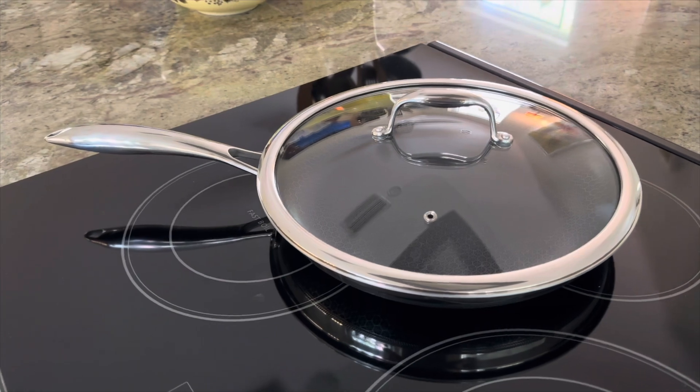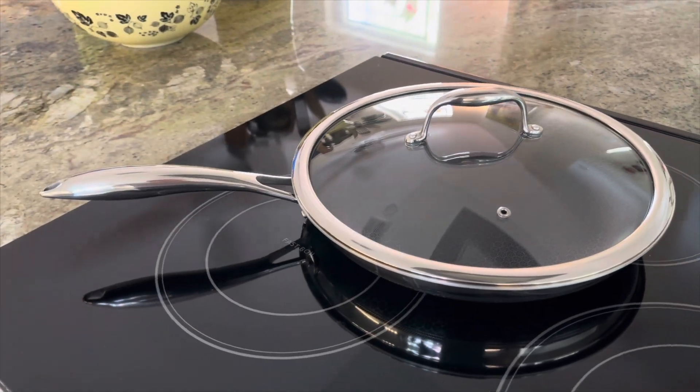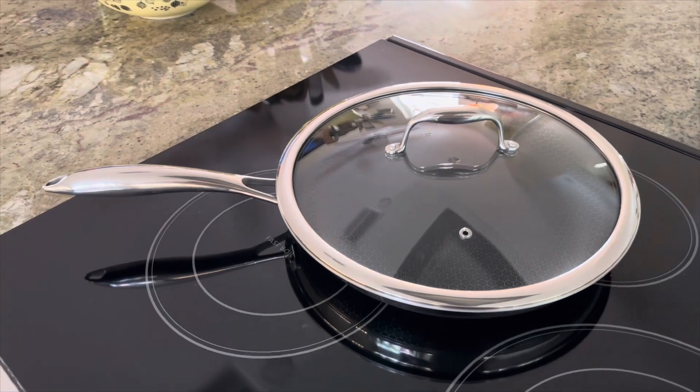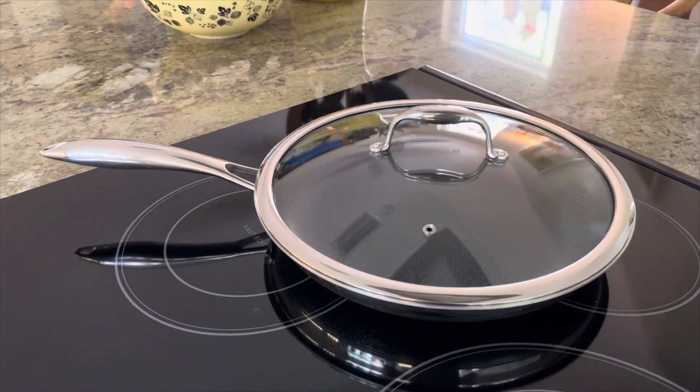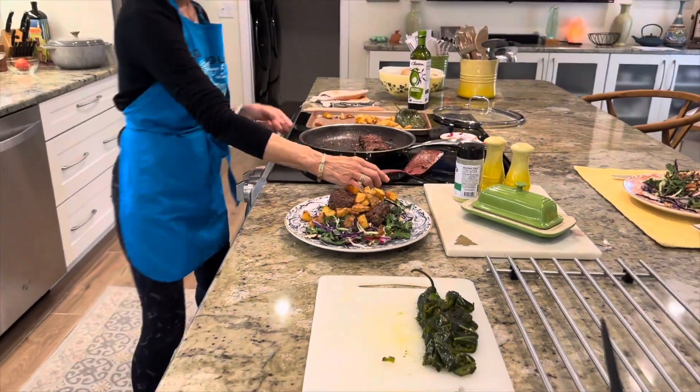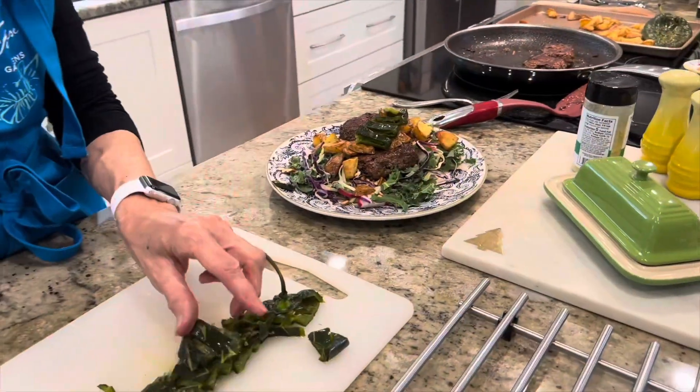The cool-touch handle allows you to confidently move the pan around without the need for oven mitts. Lastly, the HexClad fry pan is compatible with all cooktops, including induction, gas, electric, and even the latest induction models.